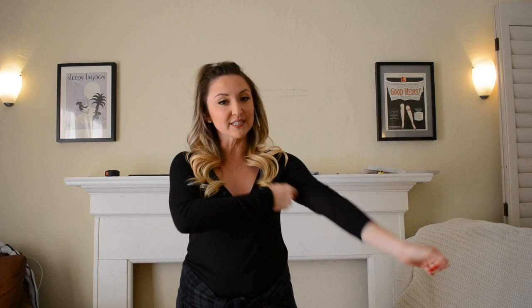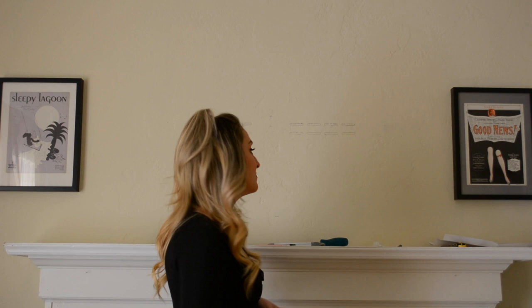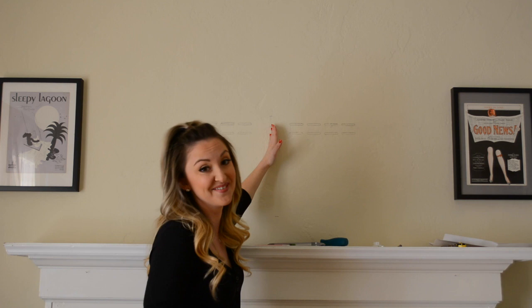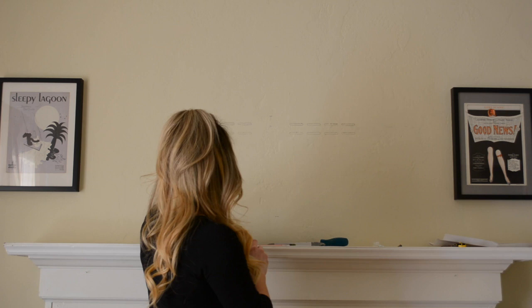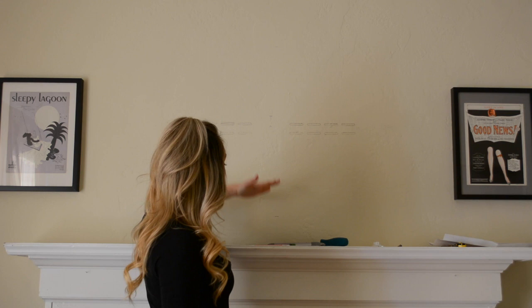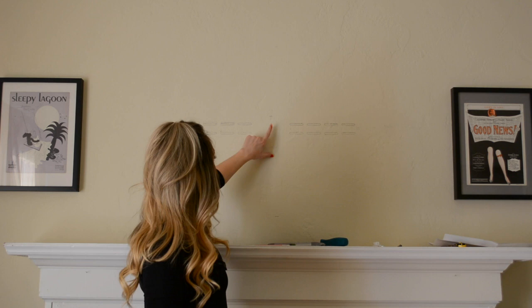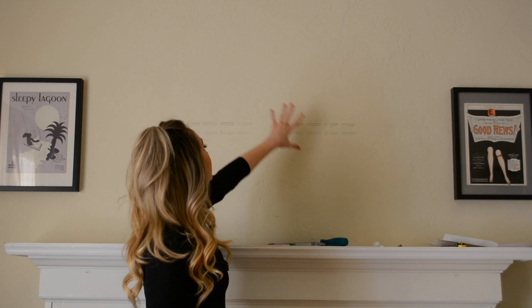Just get ready to roll up your sleeves — let's get to it. First things first, you're going to want to get a measuring tape. I have some wall sconces, so I took the measurement between both wall sconces and found the middle, which was 50 inches between each — 100 inches all the way across. Then I took the measurement of the height of my TV, which was 44 inches, and got the middle at 22 inches. I also figured out how far up I want the TV — about 5 inches from the mantle, so 22 inches from the bottom of my TV.